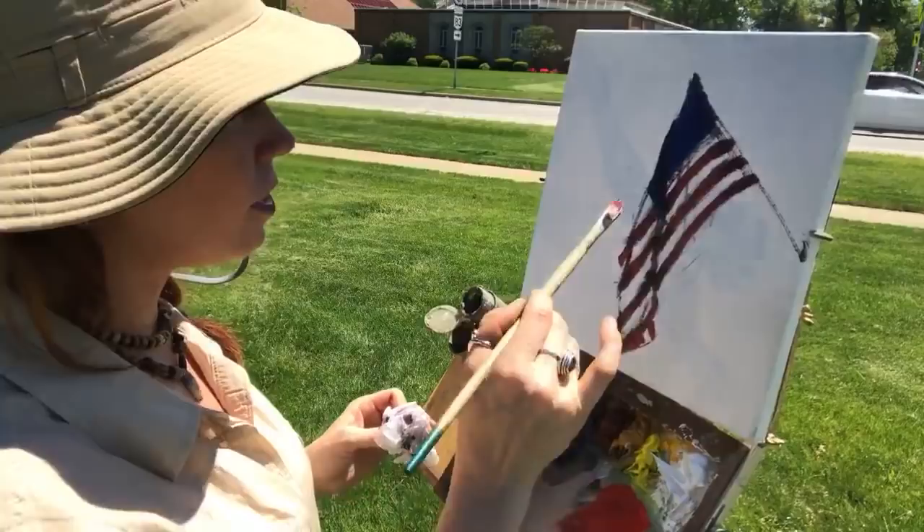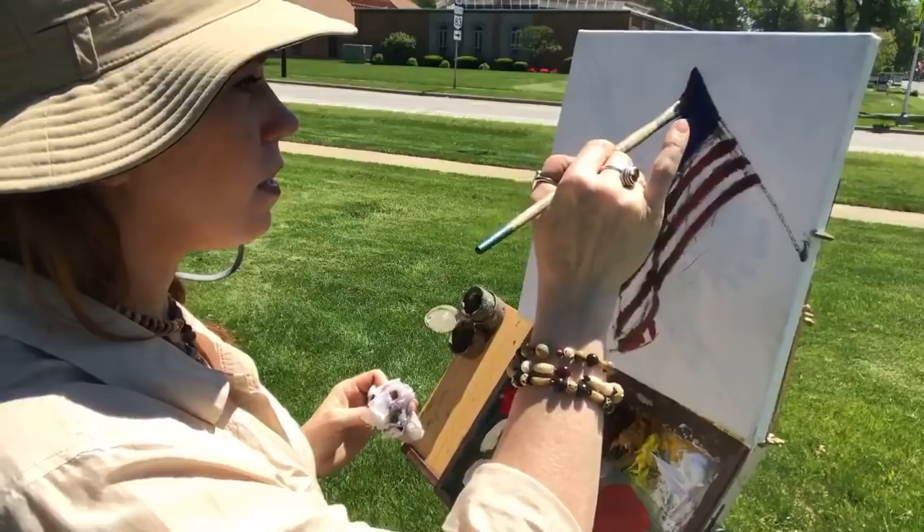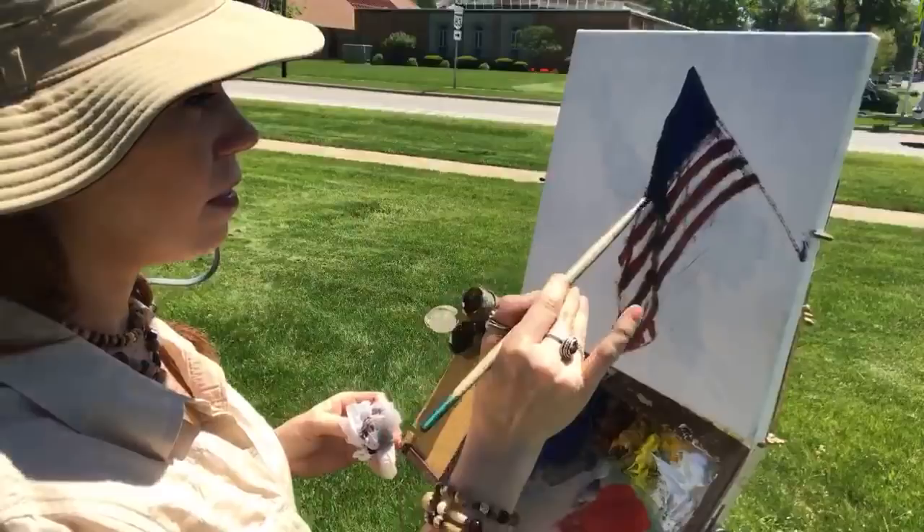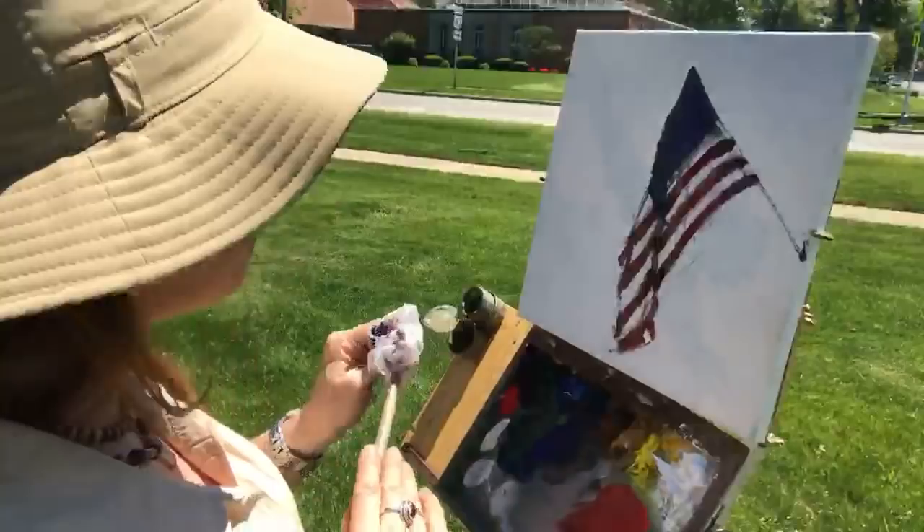I think I'm gonna make this just a little bit taller. It just looks like there should be a little bit more blue in relationship to the rest of the flag. Okay, that's good — I feel better about that.